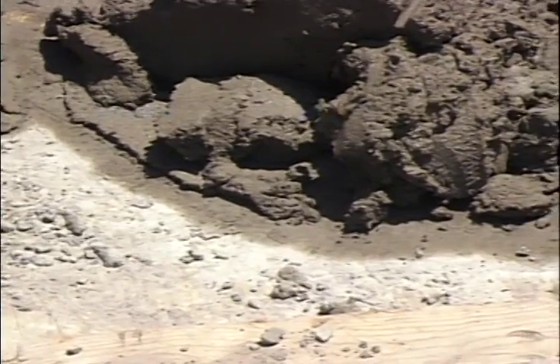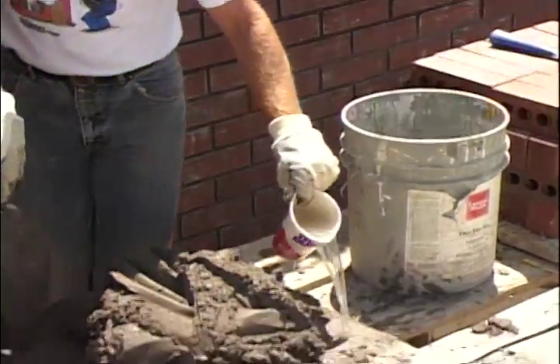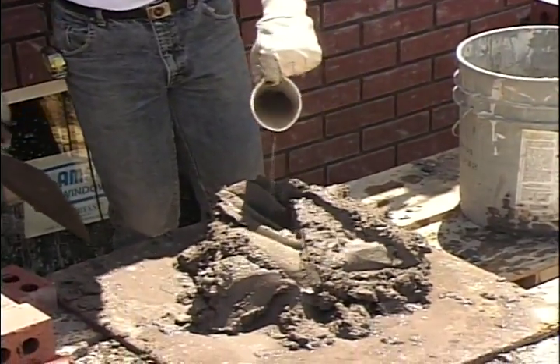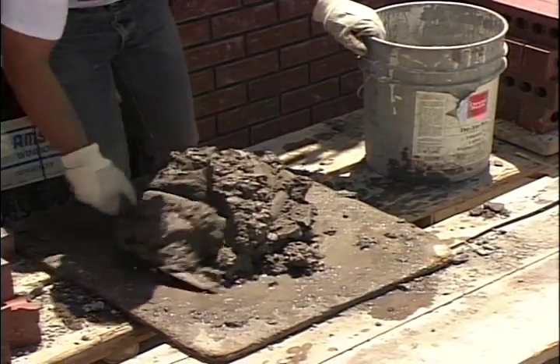As you've been working on your workstation and learning how to use your trowel, the consistency and workability of the mortar is very important. Out here in the heat of the day you can see around the edges of the mortar board that it's starting to dry out. We have buckets of water all along the scaffolding and we are continually taking water and wetting the edges of the board. Then we sprinkle a little bit on the mortar and temper that mortar up.